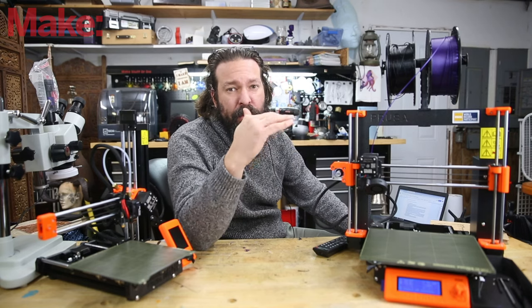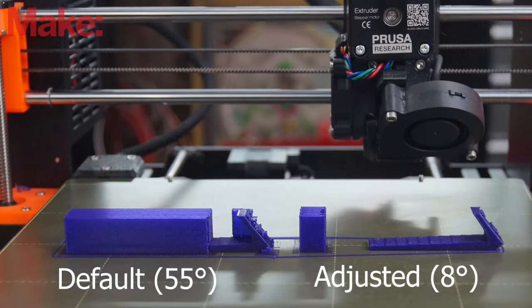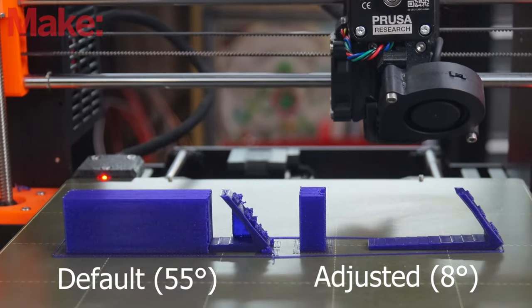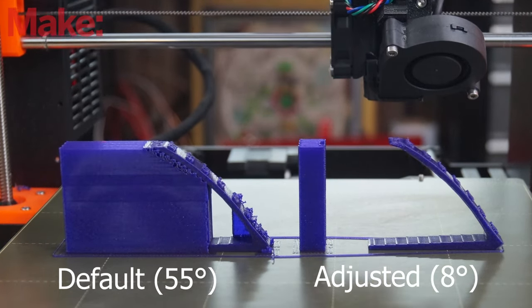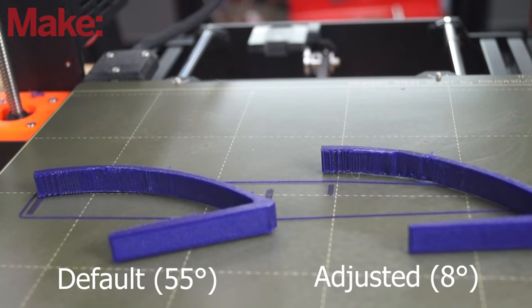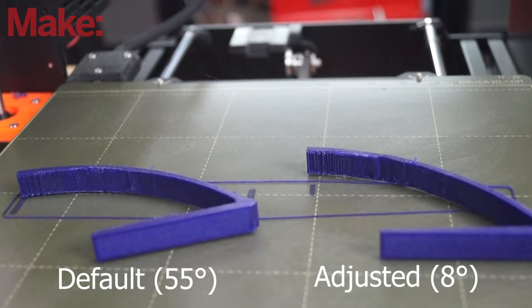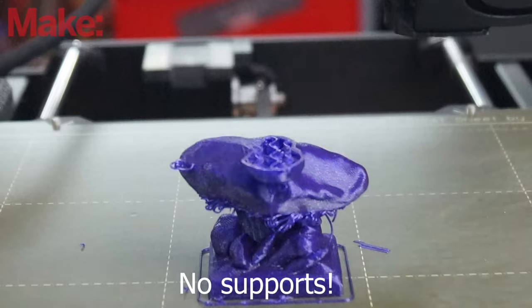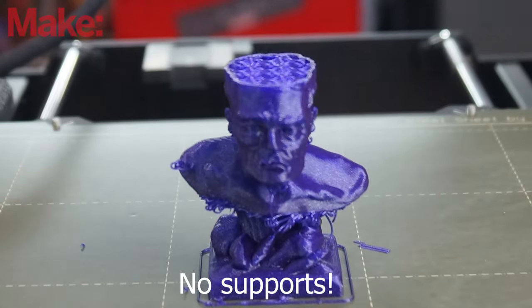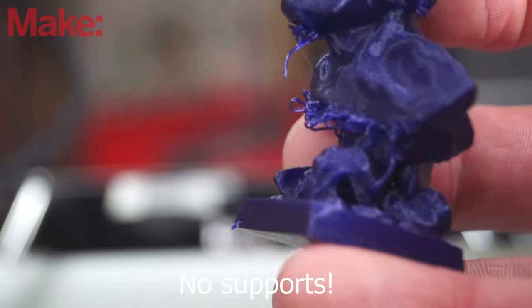It's supporting fewer surfaces, which means less support material and faster prints. This printer right here has been known to do things all the way down to about 8 degrees. This is the Prusa MK3S and it is a beast when it comes to printing at extreme angles. So I actually turn my supports way down to about 8 degrees, or I leave them off and just see what it does. As you saw in my video where I 3D printed the sculpture, this printer was able to print things I thought were going to be impossible, but it carried them out.